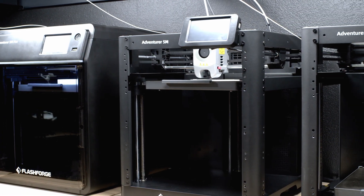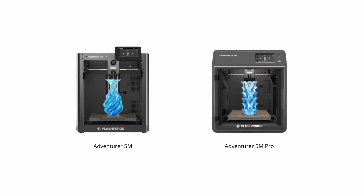The Adventure 5M series comes in two variants of printers, the 5M and the 5M Pro. If you're interested in the hardware and feature set of these 3D printers, I'll be doing a complete breakdown in another video.